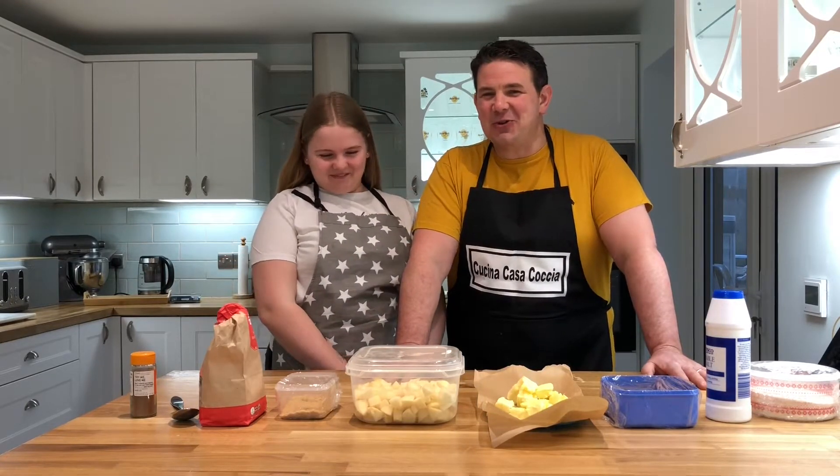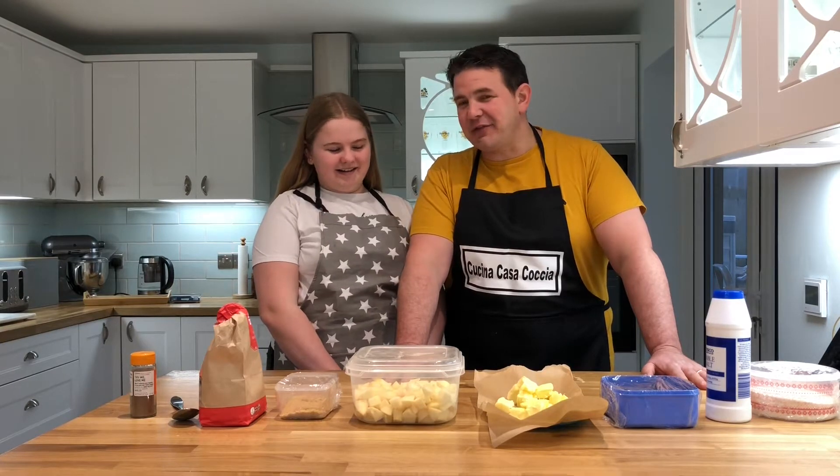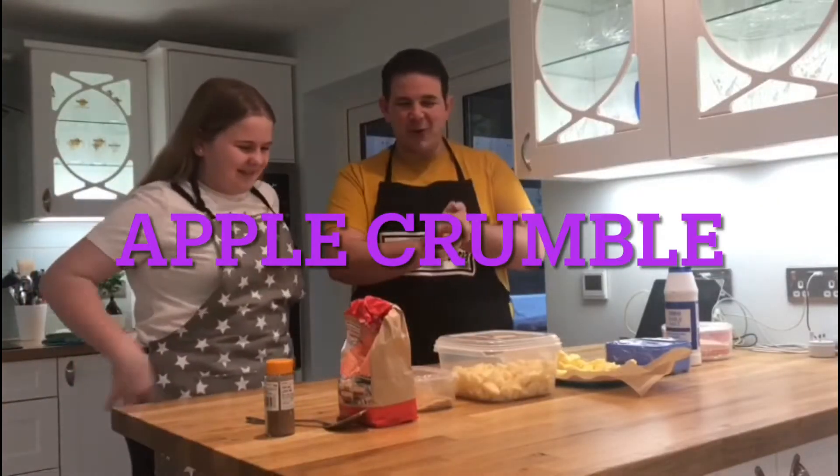Hi everyone, welcome back to Kocha's kitchen. Today we are doing a project for Fifi's food tech — we're doing an apple crumble. Awesome.